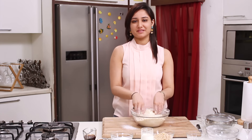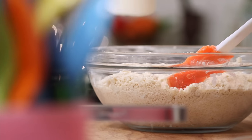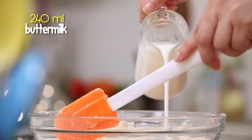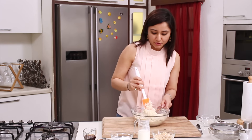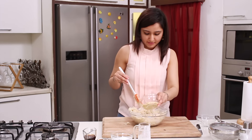A traditional morning pastry — baking hazelnut scones is a perfect way to start my day. After we have incorporated the butter, we will add some buttermilk and mix it to form a dough. We then add some chopped hazelnuts.